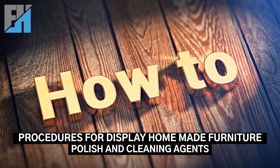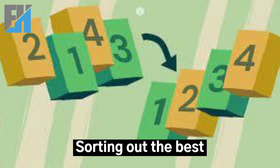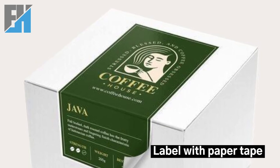Procedures for displaying homemade furniture polish and cleaning agents: Collection of all samples. Sorting out the best. Repack in a clean container. Label with paper tape. Display.